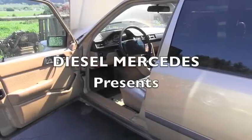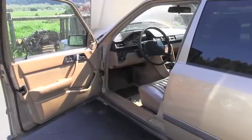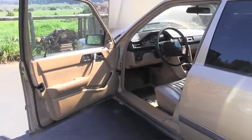Hello friend! Welcome back to the Diesel Mercedes channel. Let me show you today how you remove the door panel on this W124 Mercedes-Benz generation.